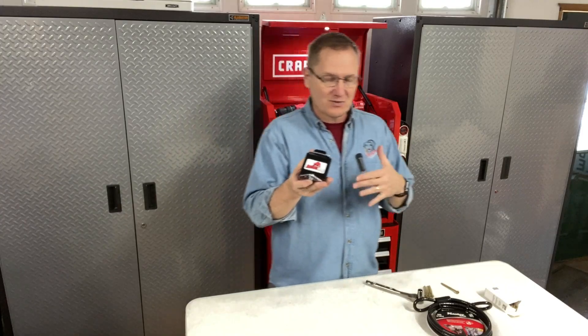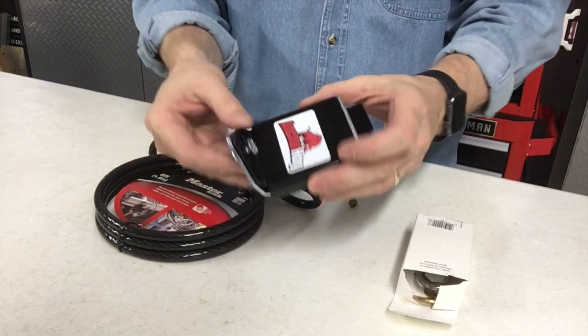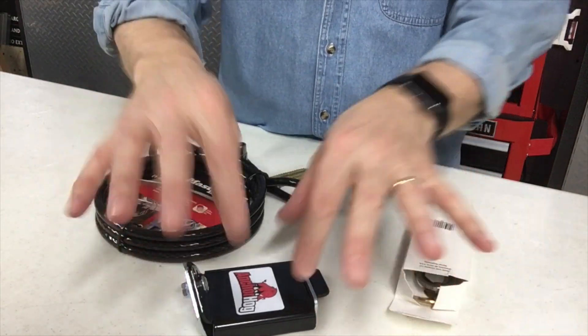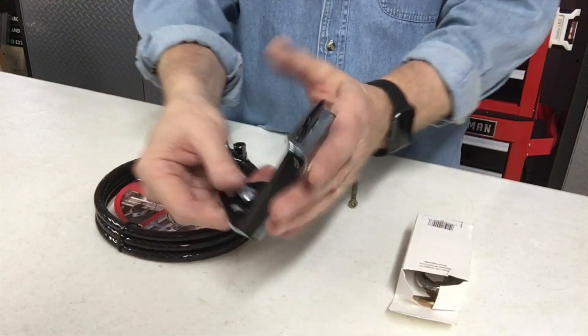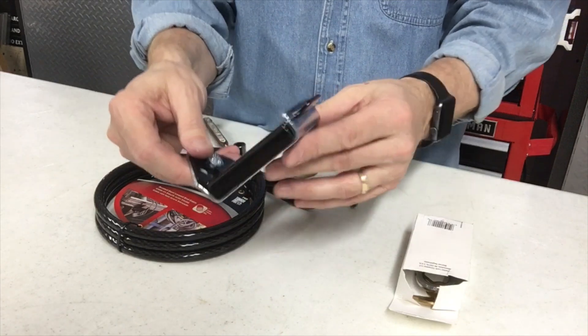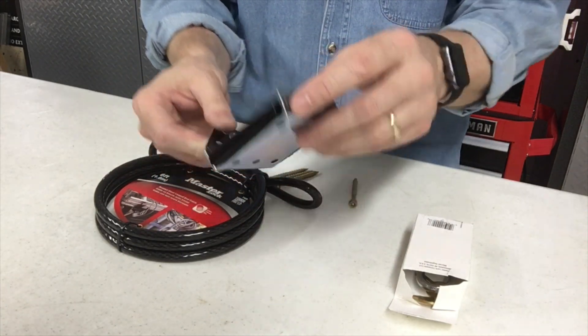Now let's go to the other camera and show you how this works. The Anchor Hog is a multi-part system. This is what you would end up mounting — whether it's in concrete, you could mount this into the ground with some concrete anchors, or you could mount this to a post or into wood or something solid. The idea is that you've got your anchor points that the anchor devices will go through.